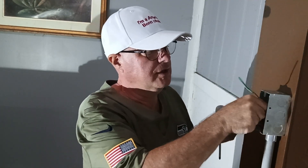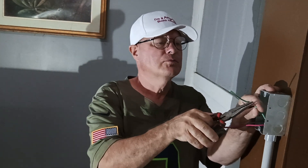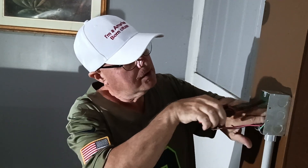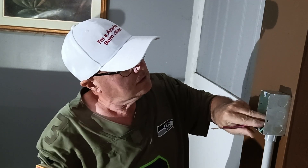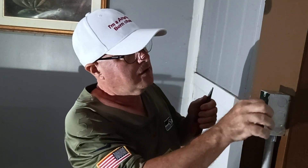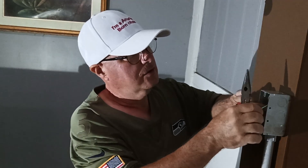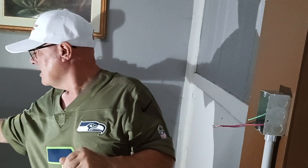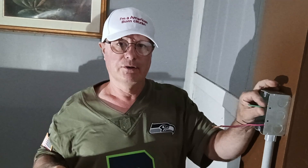We'll get our ground wire and make our loops — our insulation is even at the bottom of our loop. We'll put it in the back. We'll adjust the loop up a little bit and close it the way we want it. So we have our green which is the ground, our black which is 120 volts live, and our red which is 120 volts.